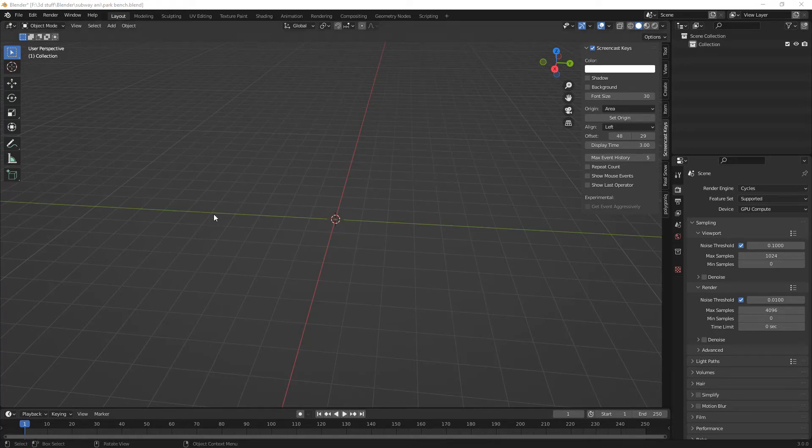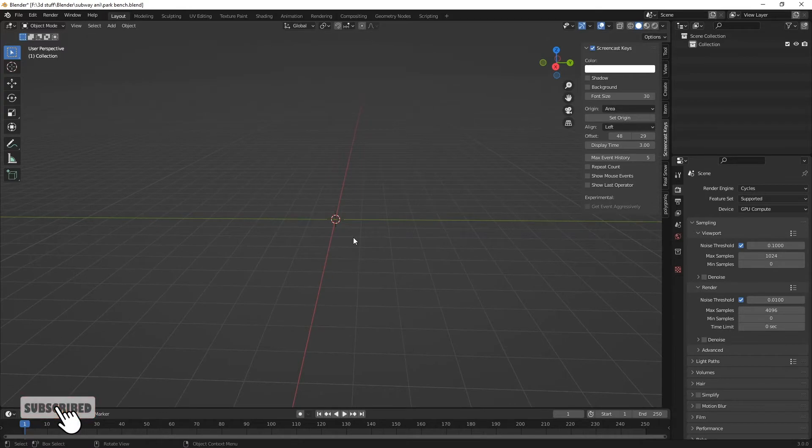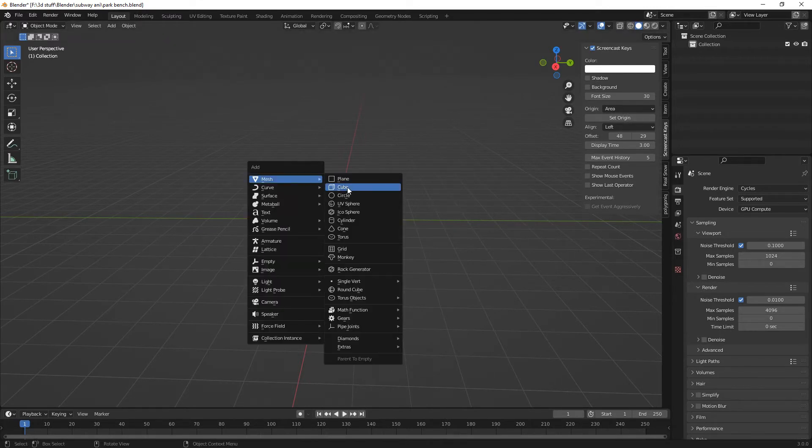Hello everybody and welcome back to the channel. Today we're making a park bench. If you follow me on TikTok you will see the new animation that I'm creating — the behind the scenes, the blocking out anyway. So let's get cracking on and get this underway.